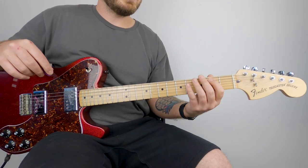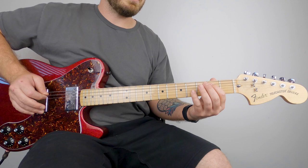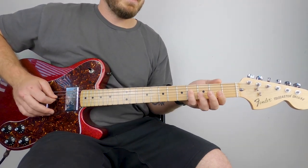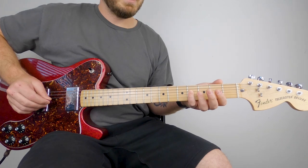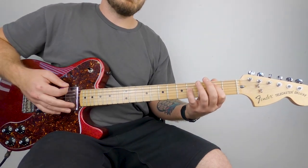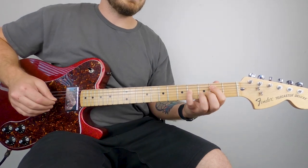The first chord you need is almost like an E suspended power chord. You're going to play open E, index finger on the second fret of the A, pinky finger on the fourth fret of the D. For all of these chords, you're only playing your bottom three strings — your E, A, and D — and this is your first chord.